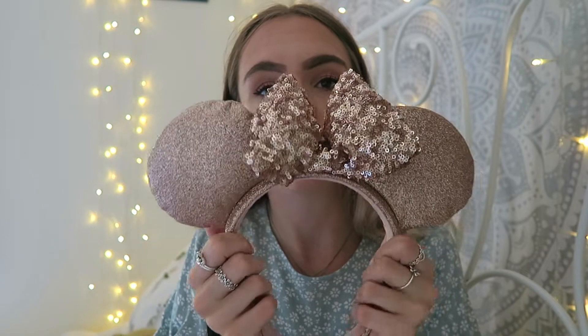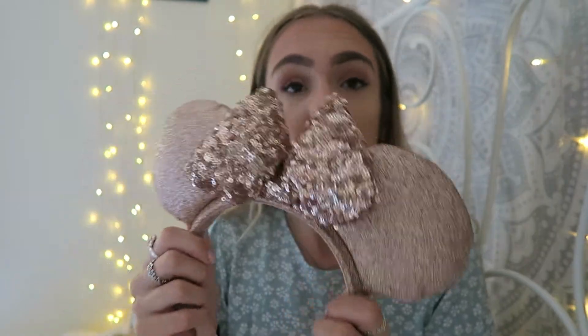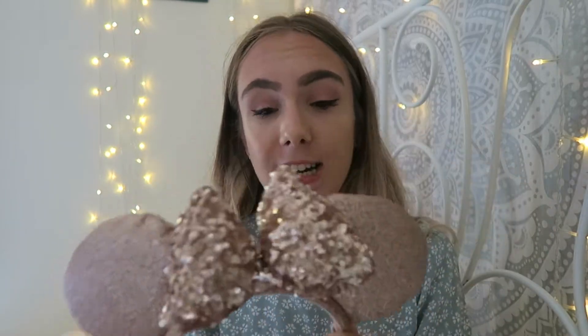I'll show you the rest of my park ears first, then move on to my custom Etsy ears. My next pair of ears I actually bought from the parks this summer — the rest were from the summer of my first trip, where I only wore one pair the whole time. The next pair are a little squashed from being in my suitcase, but they are these rose gold ones — the Briar Rose version. I actually prefer them because I love the glitter detailing.